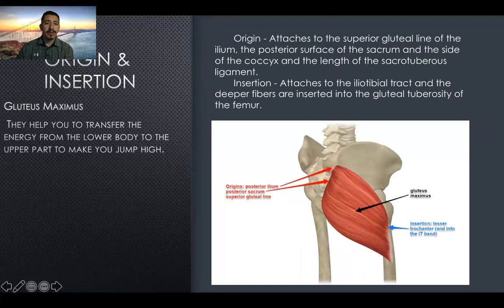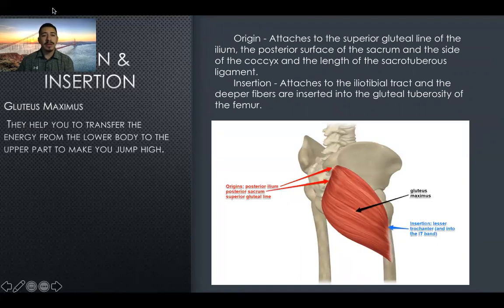We also have the gluteus maximus. It helps you transfer energy from the lower body to the upper part, which makes you jump higher. The origin attaches to the superior gluteal line of the ilium, the posterior surface of the sacrum, and the side of the coccyx and length of the sacrotuberous ligament. The insertion attaches to the iliotibial tract, and the deeper fibers insert into the gluteal tuberosity of the femur.